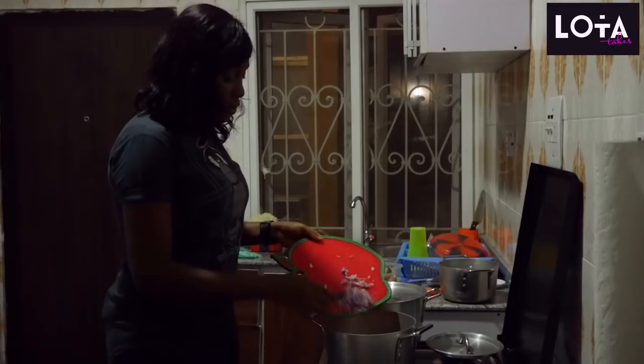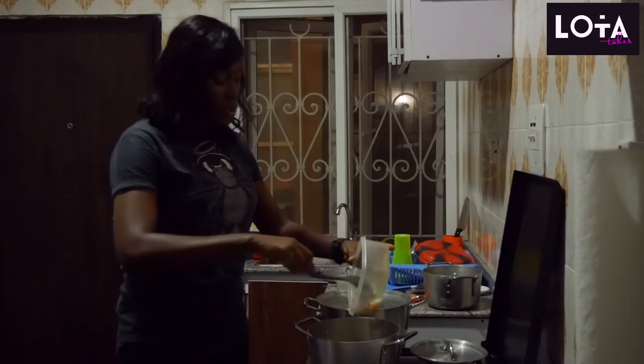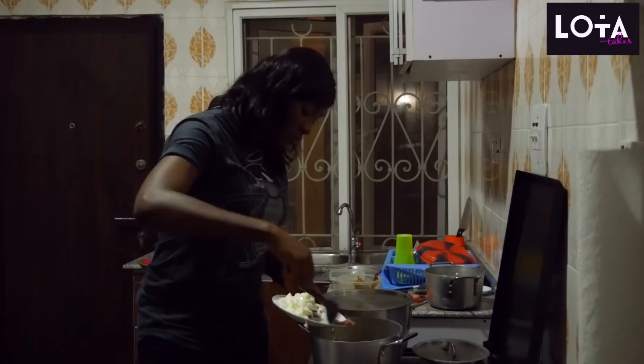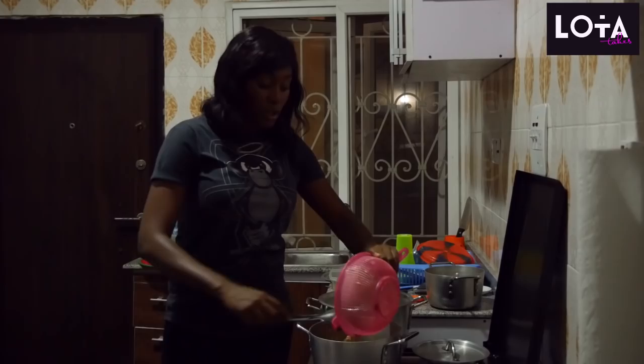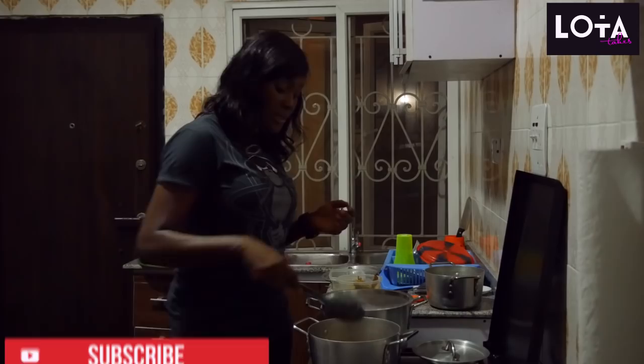Just let that simmer for a bit. Next we add our shrimps. Next, we are going to add our sausages. We'll just add our vegetables. I had to put the vegetables in a sieve — you know it was frozen so it can defrost.